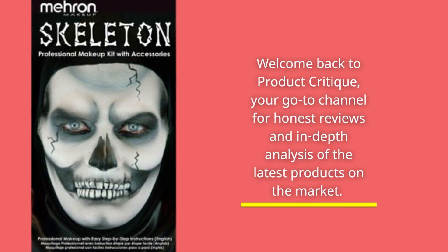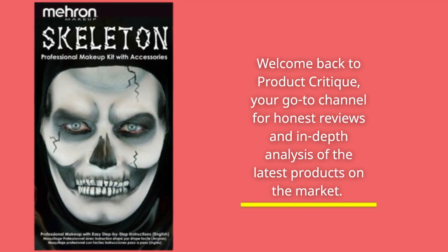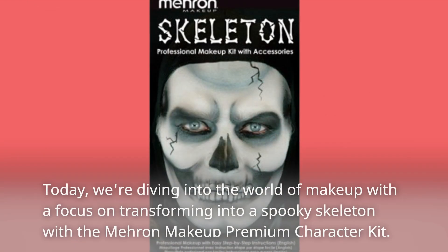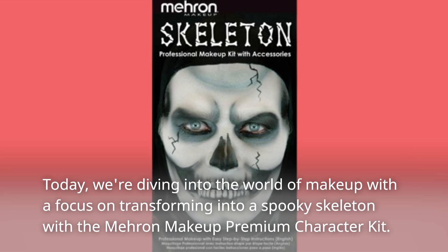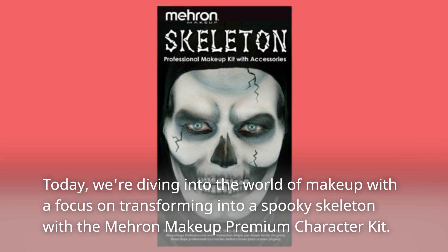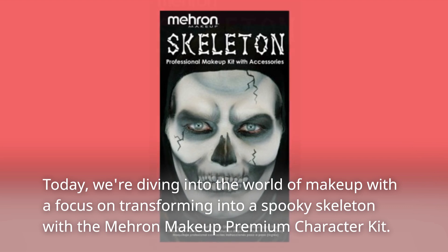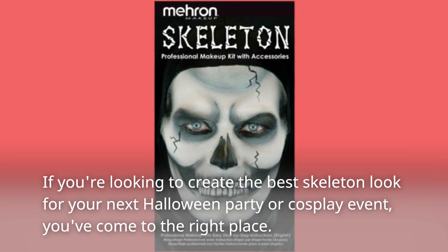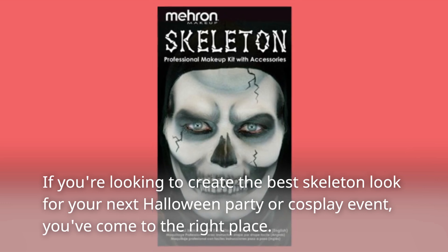Welcome back to Product Critique, your go-to channel for honest reviews and in-depth analysis of the latest products on the market. Today, we're diving into the world of makeup with a focus on transforming into a spooky skeleton with the Mehron Makeup Premium Character Kit. If you're looking to create the best skeleton look for your next Halloween party or cosplay event, you've come to the right place.